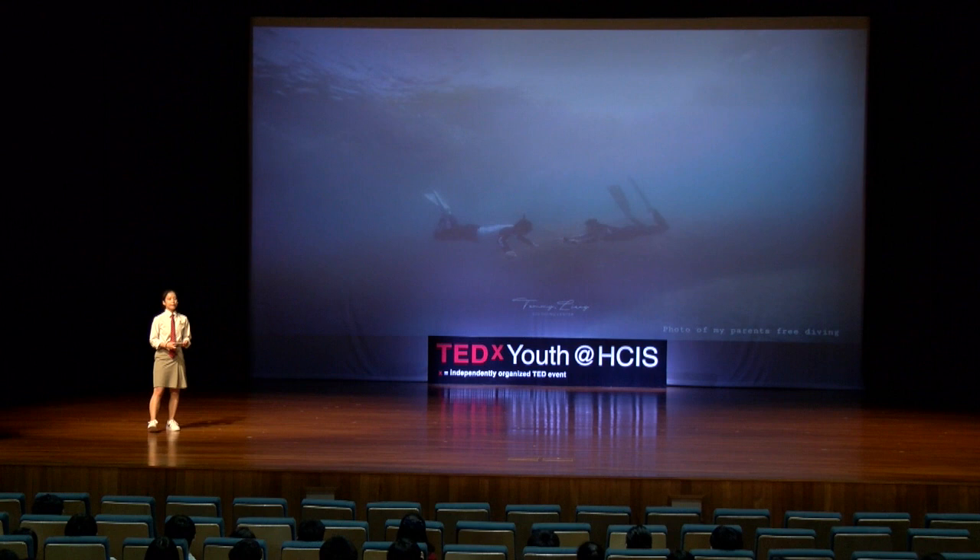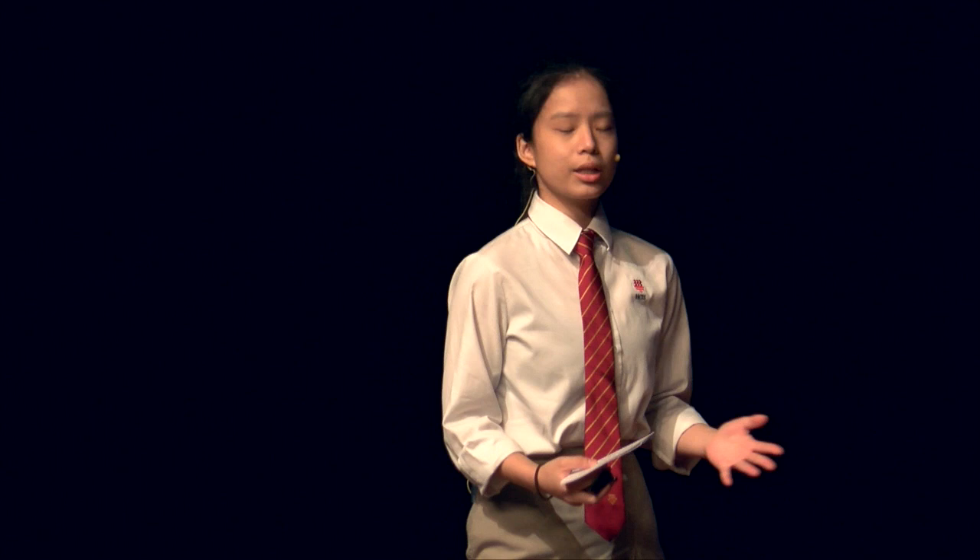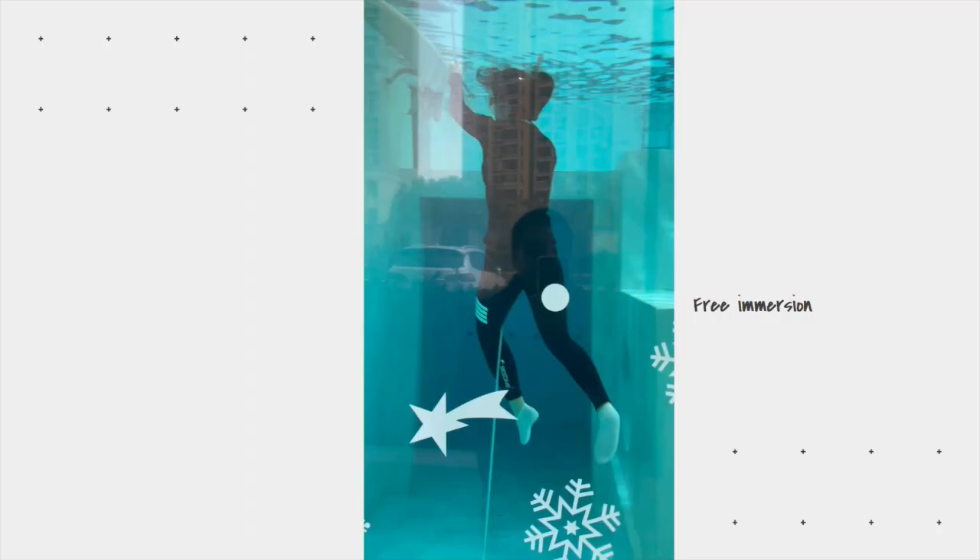So last year, my parents went for a freediving course. They kept telling me that I should try it one day. But trying out new things can be undoubtedly daunting for me, especially since I was nervous about stepping out of my comfort zone. But the thrill of a new experience and curiosity eventually persuaded me to try. So I did start — here is a video of my first time trying out freediving.